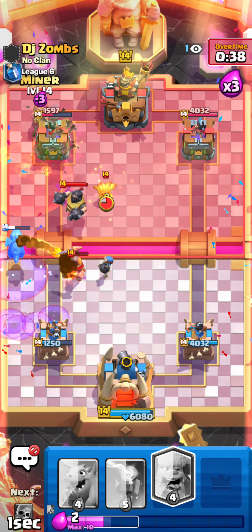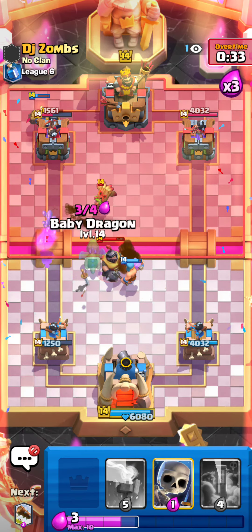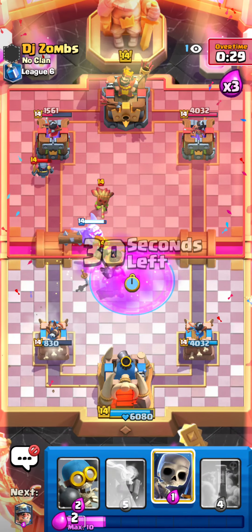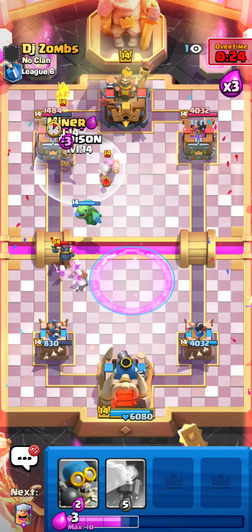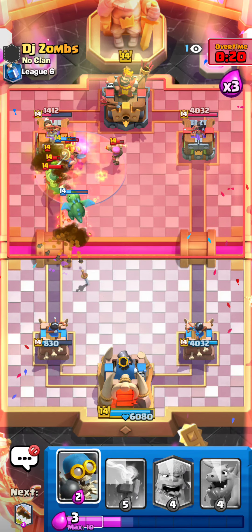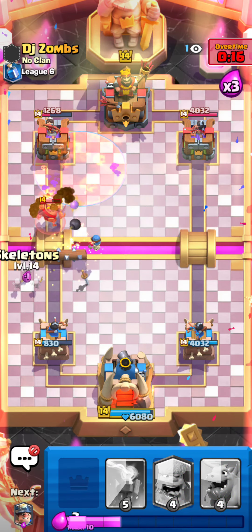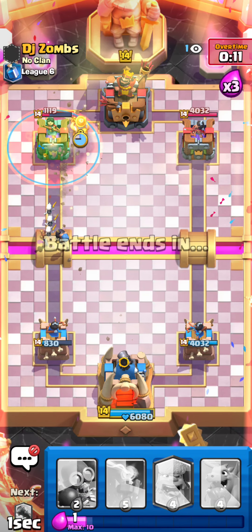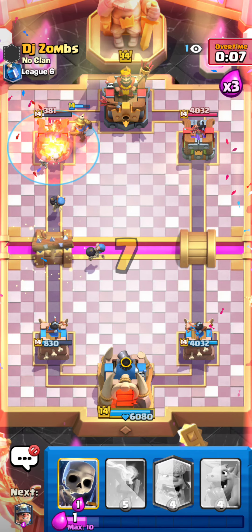Holy crap, he just keeps cycling. Pull this mega knight over here — maybe that's the play. Log this off. He goes for the lightning — pretty bad lightning. We have a baby dragon, going for a miner in the front, he's not gonna expect it. Split goblins. We need the cycle more. Just keep spamming — miner, poison — he's not doing anything. We win!